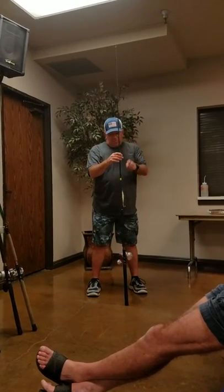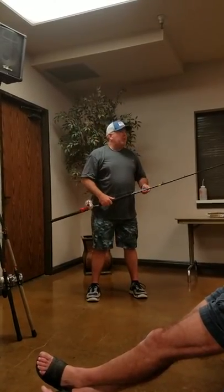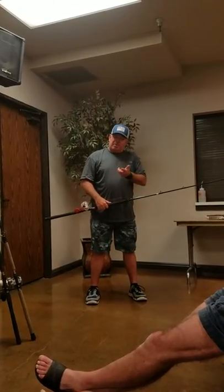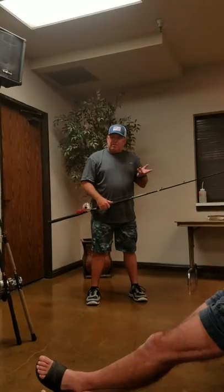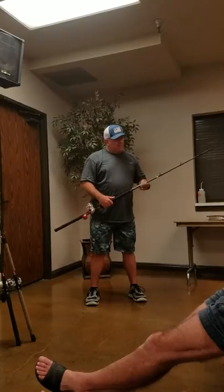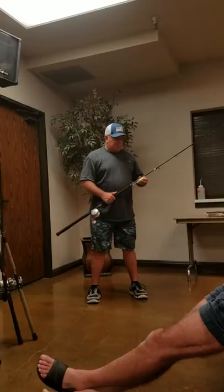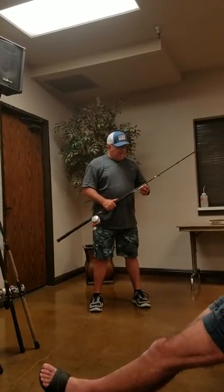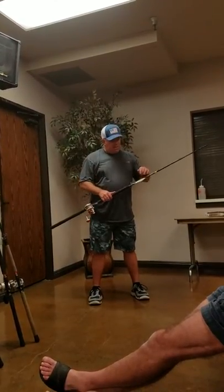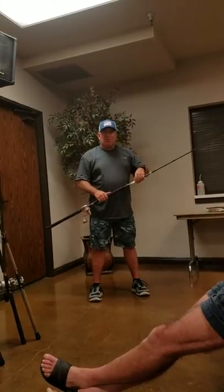There are a couple different lures you want to look at. We talked about poppers — the hooks that come on poppers will not handle a big fish. Change the hooks. Get Owner hooks, 3/0s, 4X — make sure you get stiff hooks that don't open up. Also, especially if you're fishing in the dark, get the stuff with UV fluorescence to it. Get a UV flashlight on it and make sure it glows.